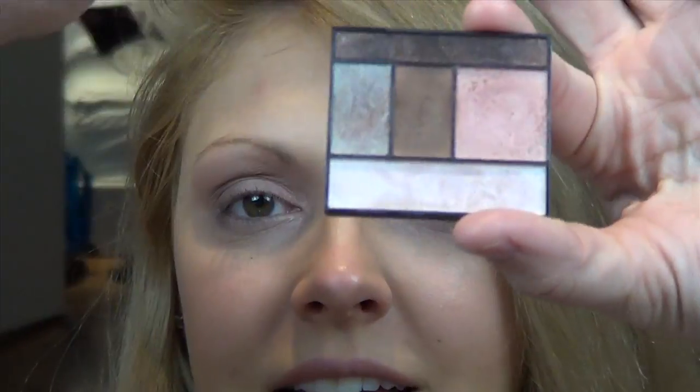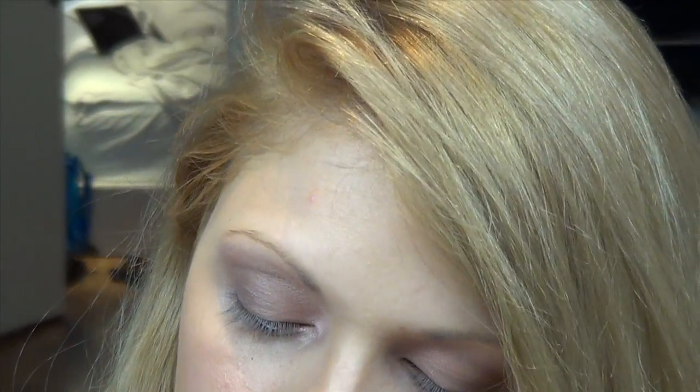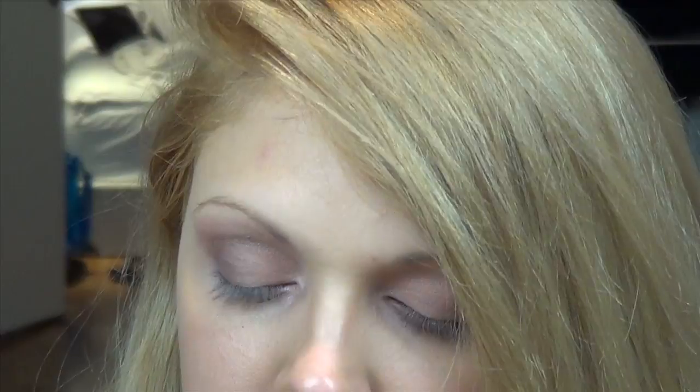After that, I'm using the NARS number 12 angled blending brush going into my second deepest tone, giving almost like a 1960s Edie Sedgwick type of effect. Notice how I'm keeping the brush against the skin at all times — I'm almost doing a windshield wiper back-and-forth blend. You want to do a little at a time. Once you're at this point, you can choose whether you want to make it more dramatic or finish it.